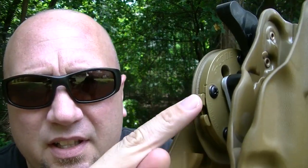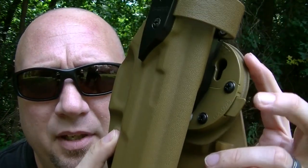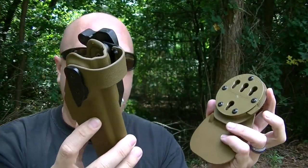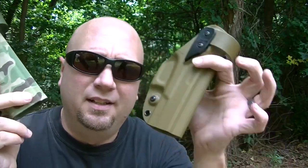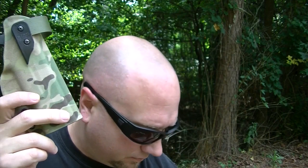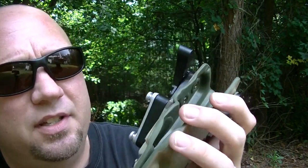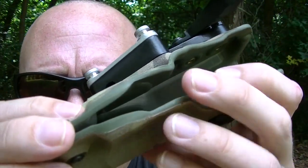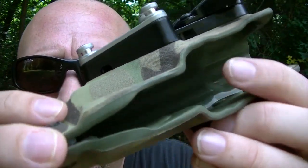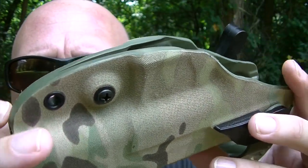To get it off, these two pieces here — simply pinch them. That pin pops back out and the system comes right back off. So it comes in a variety of different colors. The Coyote is my wife's setup, the Multicam is my setup. This is actually the same injection molded plastic with the Multicam fabric basically glued onto it, and you can kind of see — it's very high quality.